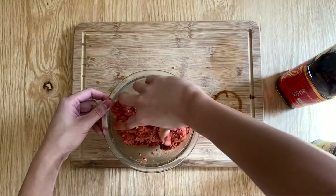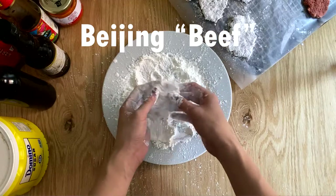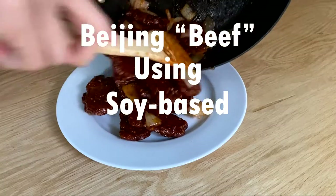Hi, my name is Shane Yap. Welcome to my channel. This is basically an introduction and probably the first video in my series. Today we are going to be making Beijing beef, but instead of beef I'm using a soy-based meat alternative.